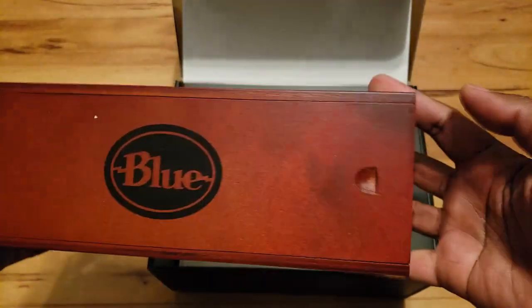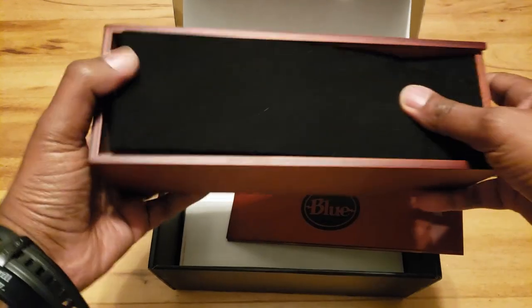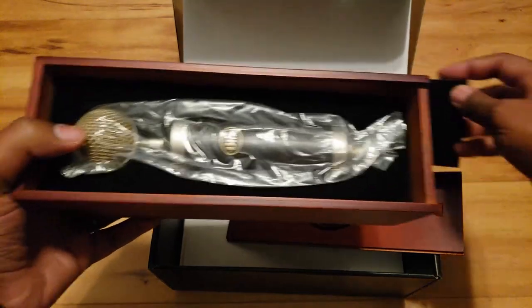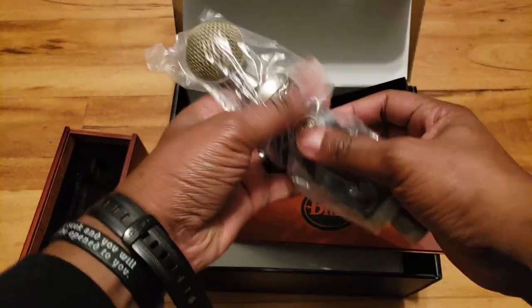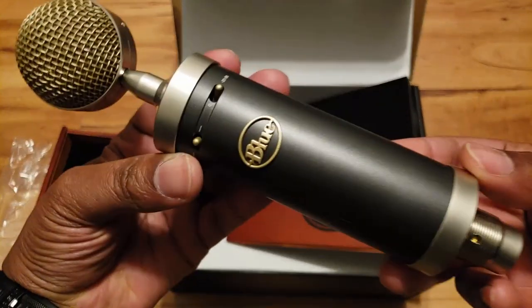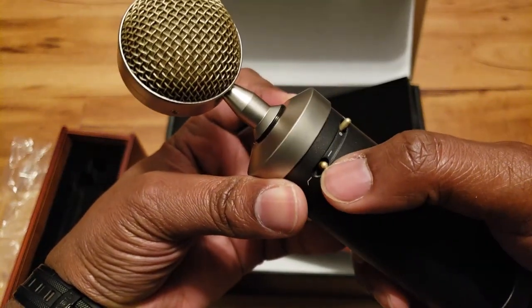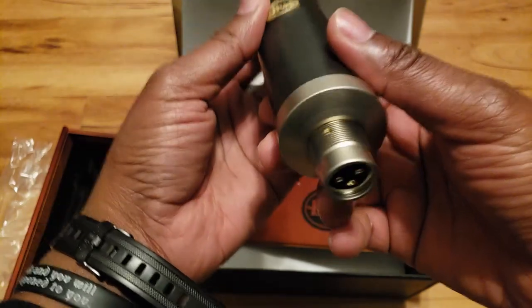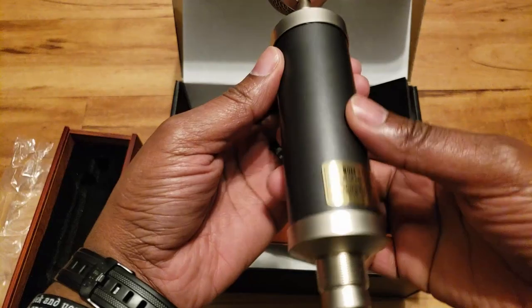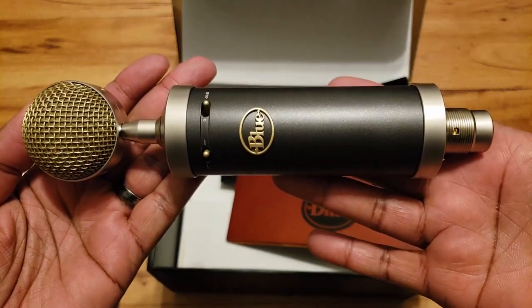Next thing we have here is a nice wood box for the microphone itself. And there you go — this is the Baby Bottle. Just be careful with this thing here. So you have the pad right here, you have the high pass filter right there, the Blue logo, and this is the mounting part for the shock mount. XLR connector. And this is absolutely beautiful. So there it is, the Baby Bottle SL by Blue.